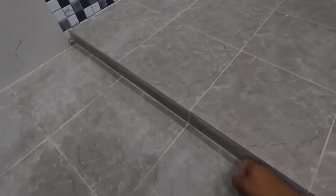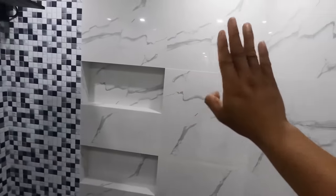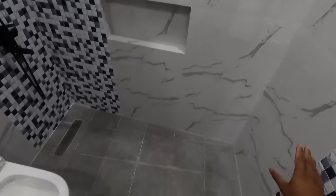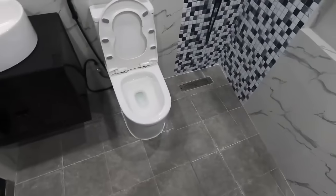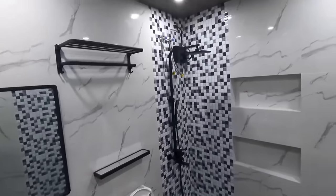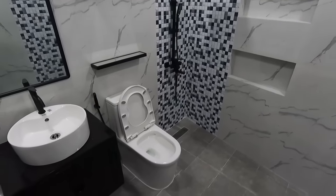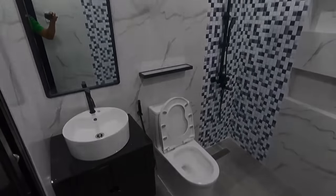Tapos sa pinaka flooring naman natin, 30 by 32 na tiles. Medyo rough siya kasi syempre nandito po yan sa toilet and bathroom. Halos ganun din po yung nilagay natin dito sa may corner. So yan din po yung nagsilbi na accent wall. 60 by 60 naman po na may konting shade ng haspin ng gray. Ang inilagay naman po nating tiles dito po sa mga walls. Sana po ay nasunod po namin lahat ng kagustuhan ni client owner dito sa renovation natin.